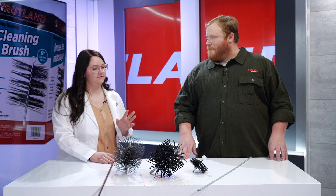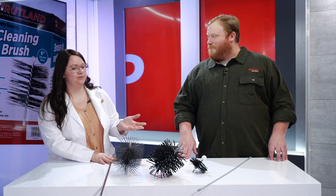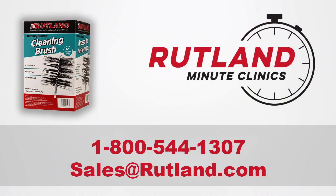That was a lot of information and I hope this discussion has led everyone in the right direction when purchasing brushes and rods. If you have any questions about these products or any others, feel free to call us at 1-800-544-1307, or you can also email our customer service team at sales@rutland.com.